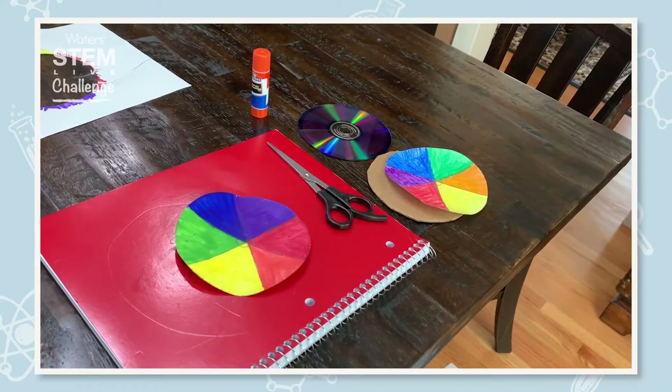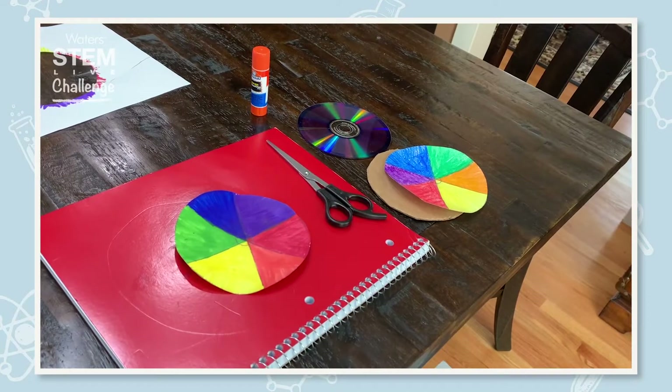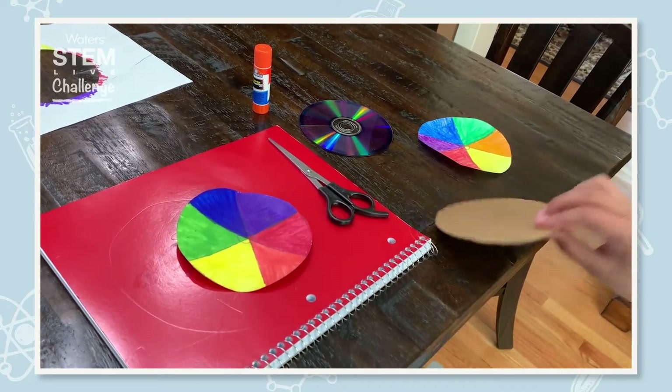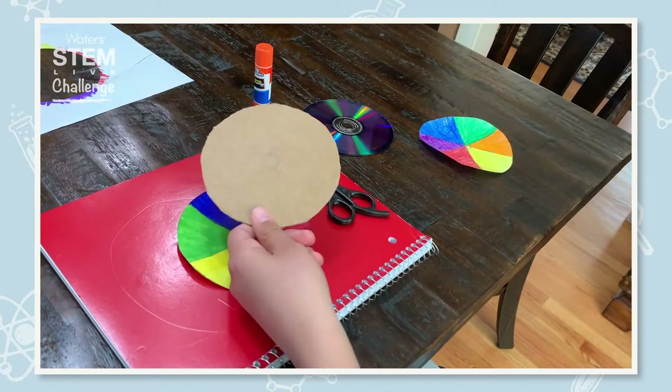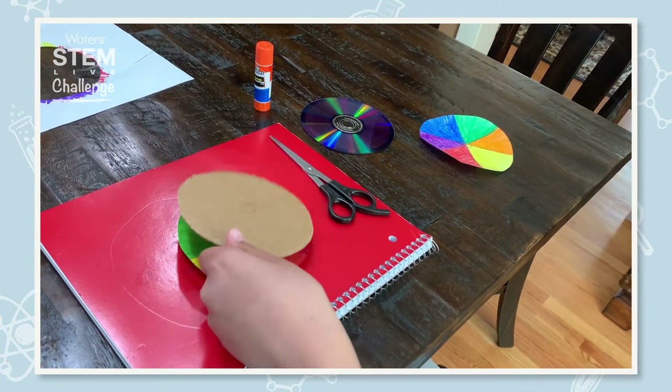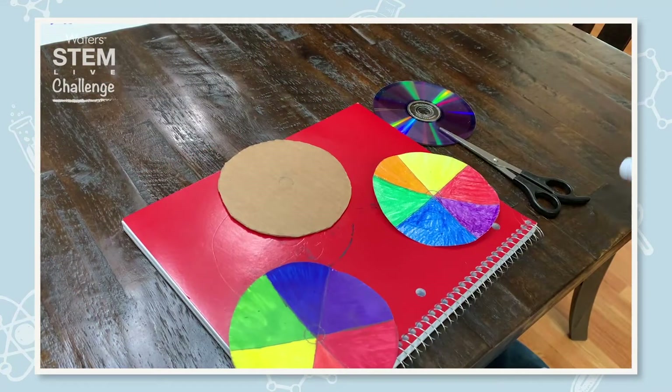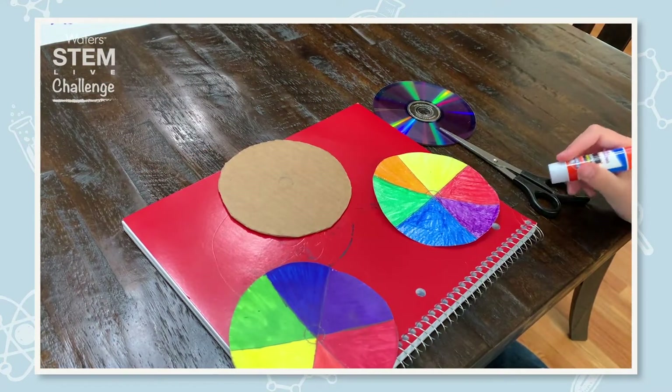Then we draw a circle using the CD on cardboard the same way we did with paper. Don't cut out the inner piece — we already did this to save time. Now Jake will glue both circles to both sides of the cardboard.